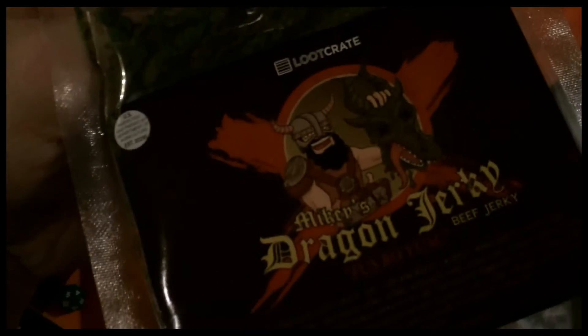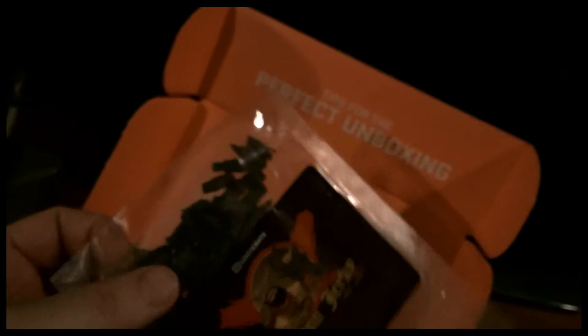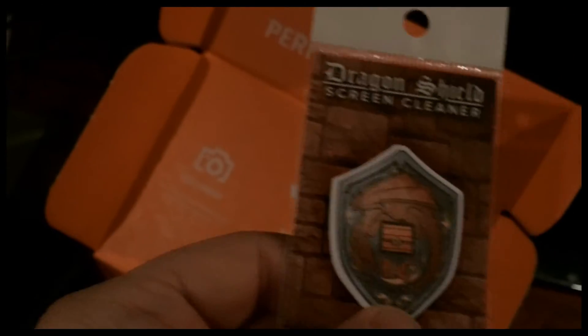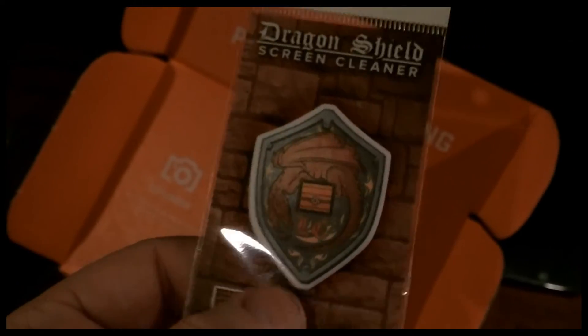There's some dragon jerky, which is beef jerky but dyed green. I think it totally looks like weed, but yeah, apparently this is dragon jerky — so it's beef jerky made of dragons. There's also a wipe for my phone, which will be very helpful — sort of like a shield.